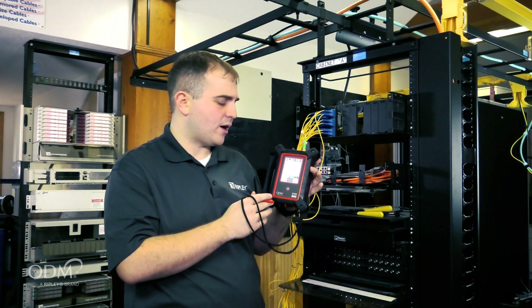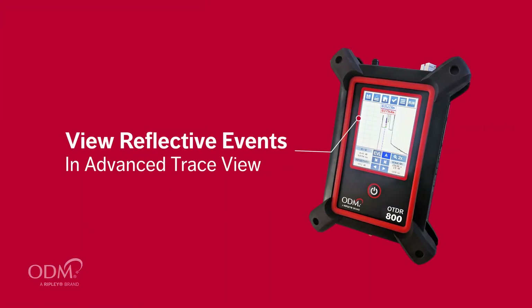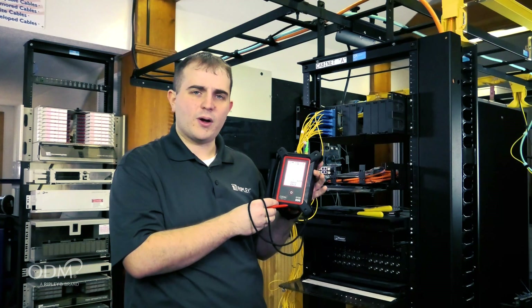Another view on the OTDR 800 is the trace view. Trace view allows technicians to see reflective events and measure two-point or four-point event loss.